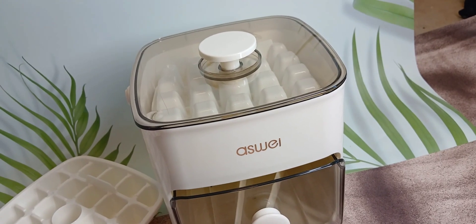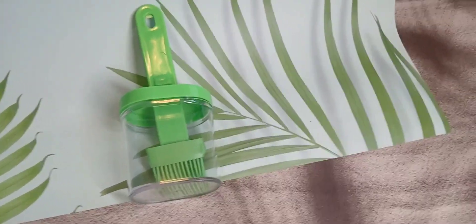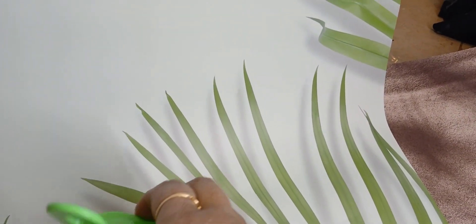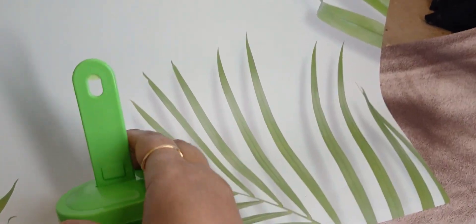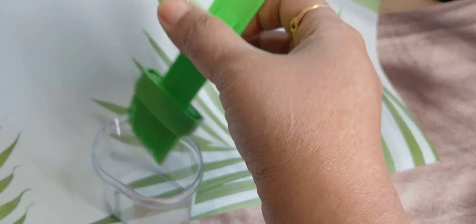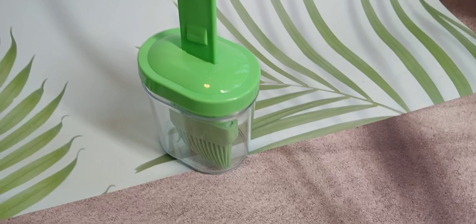Very nice, I like it. Oil dispenser — has a brush. You will save your oil, you can keep it because it has a cover, reuse it, and use it with the brush. Very nice, handy dandy, nice material.